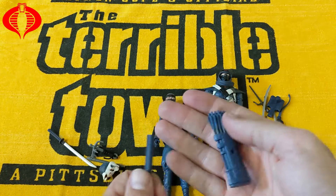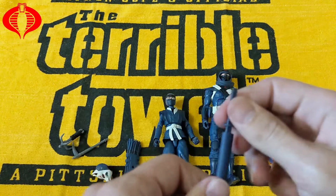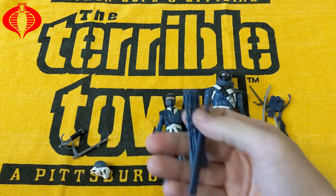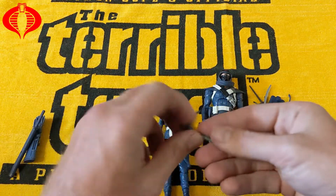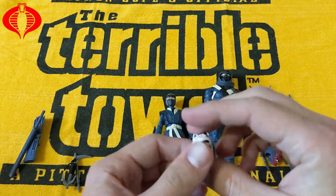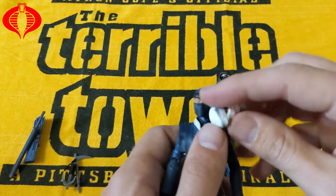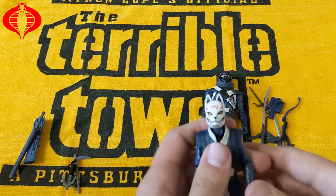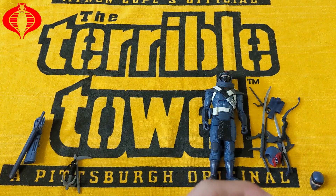She has a backpack, bow and arrows, a sword. There's also this grappling hook looking thing, and then her alternate head. You can pop the head off and put the alternate head on if you wanted to. I prefer the ninja look myself.